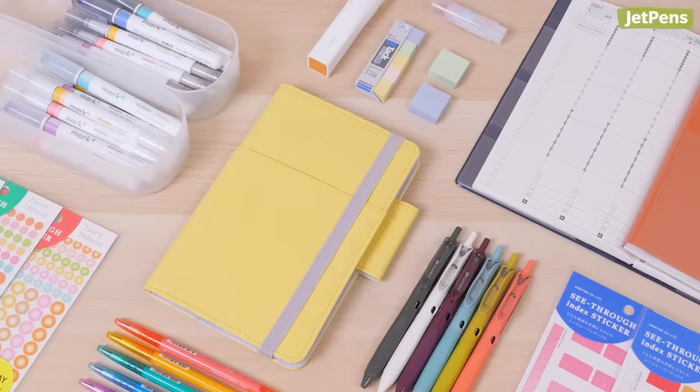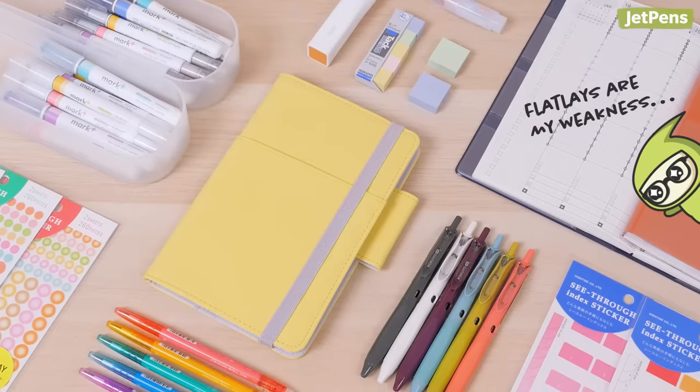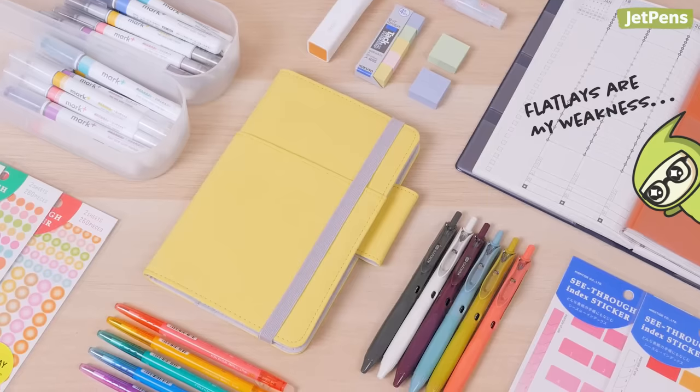What are your favorite supplies to use in the Kokuyo Jibun Techo? Let us know in the comments below. You can shop all of these products and more at JetPens.com. Thank you.